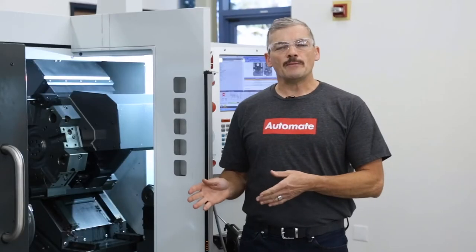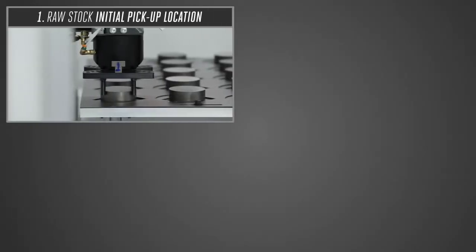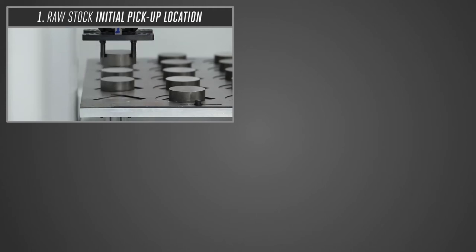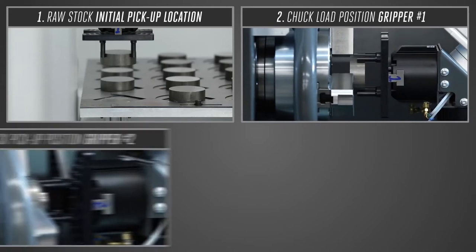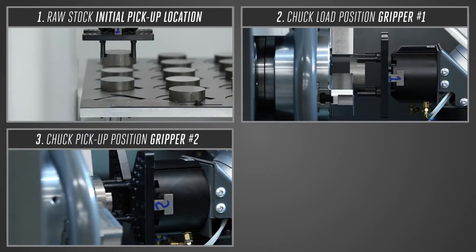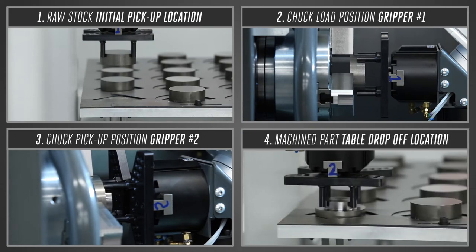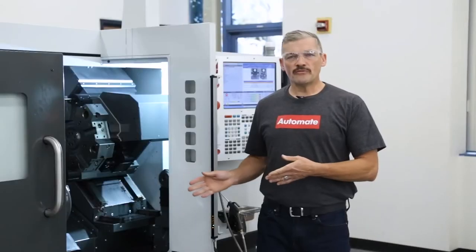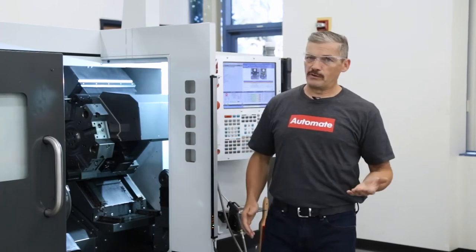When setting up the APL, there are four important reference positions that we need to teach it. Number one is the raw stock initial pickup location from the APL table. Number two is the chuck load position with gripper number one. Number three is the chuck pickup position with gripper number two. And number four is the table drop-off location of the machined part. There are a number of questions to answer along the way, but the Haas control and APL interface will display images, text, and animations to make it clear what information the control needs.